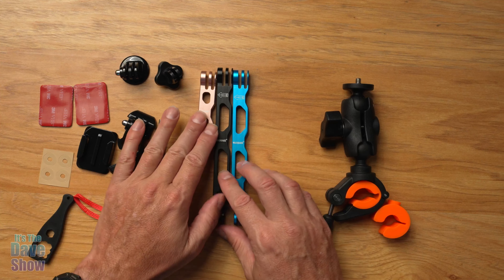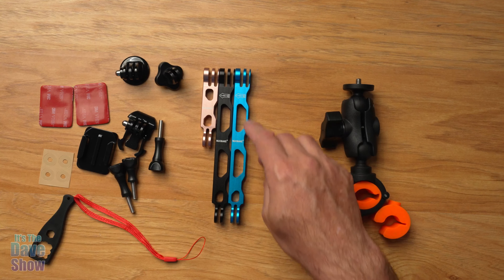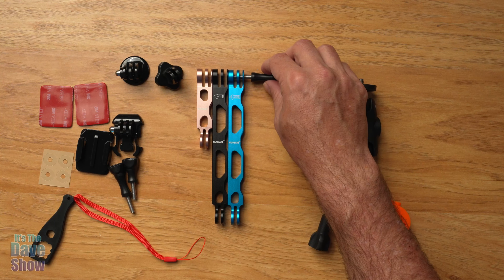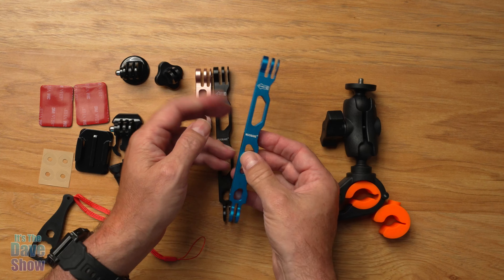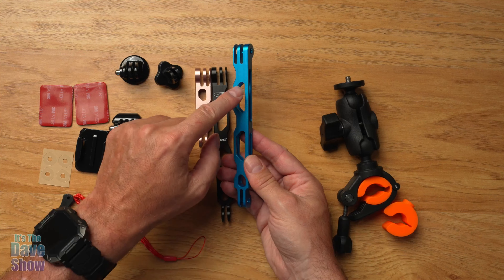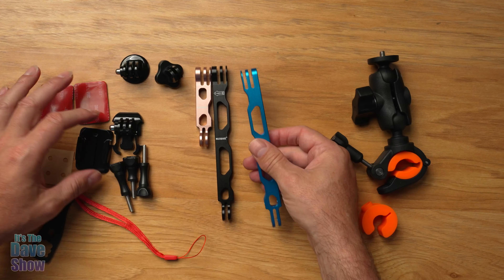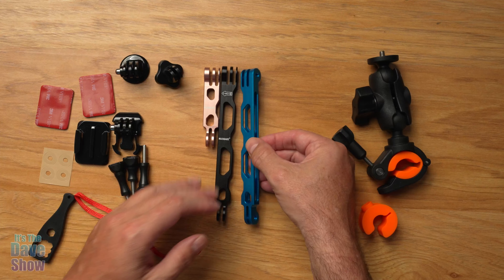You also get these different extension mounts — I call them unicorn mounts — that you can use to extend out. They have little indicators for which direction to screw them. These are not plastic; they're anodized aluminum, so they're very sturdy but also very lightweight because of all the holes. You can mount this on your handlebars pointing upwards, mount it on a helmet and have it sticking out like a unicorn, or off the side of your bike.